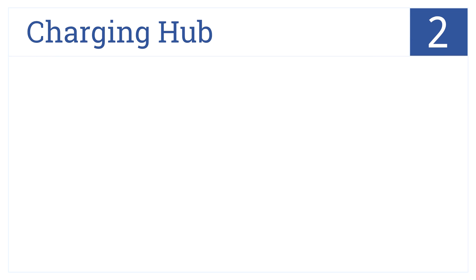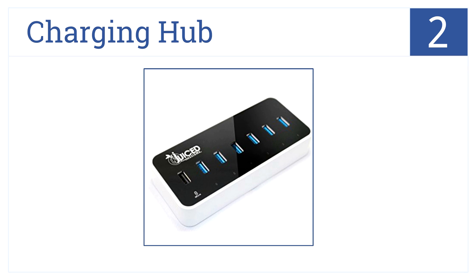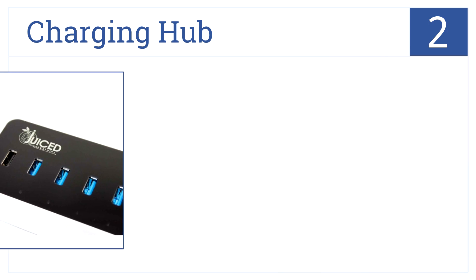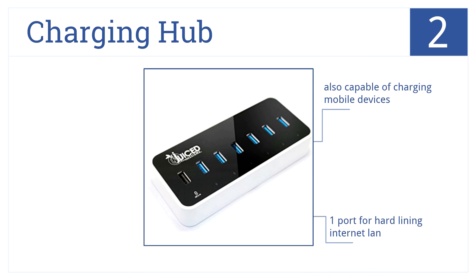In the number 2 spot, this charging hub from Juiced Systems has 6 USB 3.0 ports, which act as dedicated charging ports when the data cable is removed. It's also capable of charging mobile devices. It comes with one port for hard-lining an internet LAN and a 12-volt 5-amp power supply.